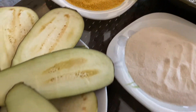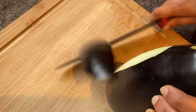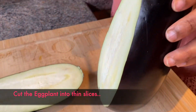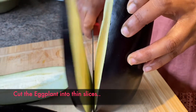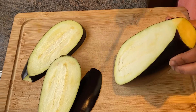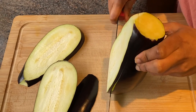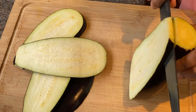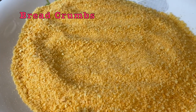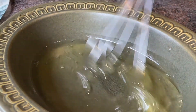I am going to make this recipe for the vegetables.